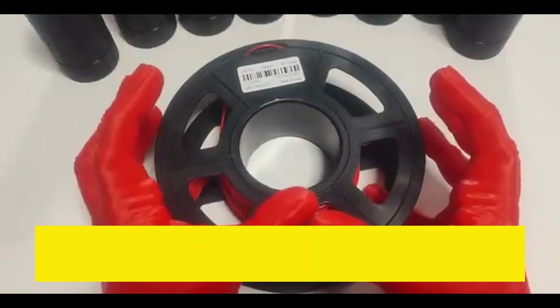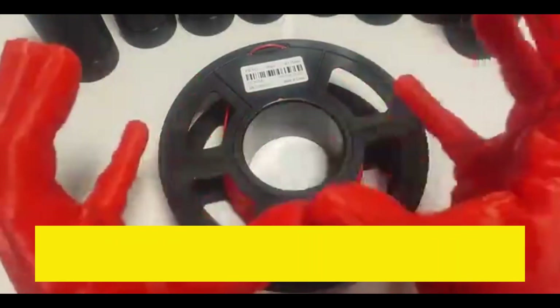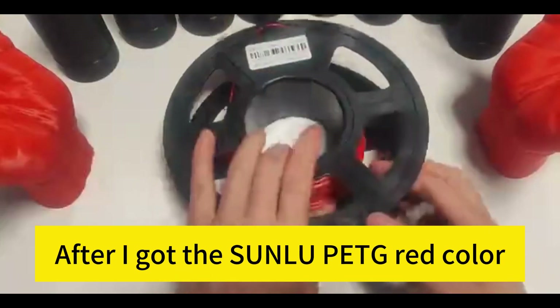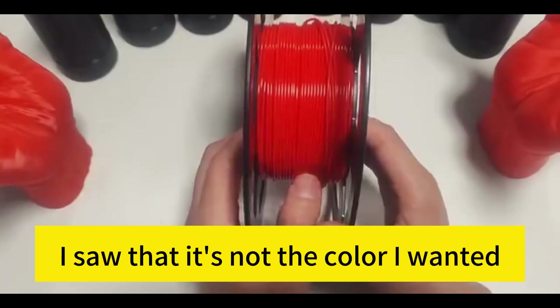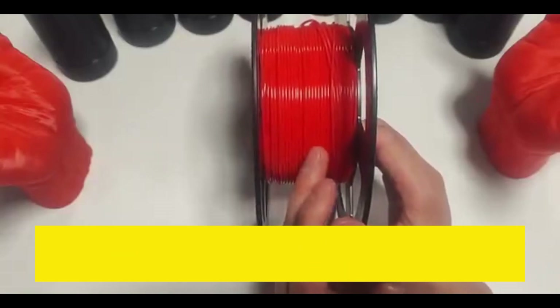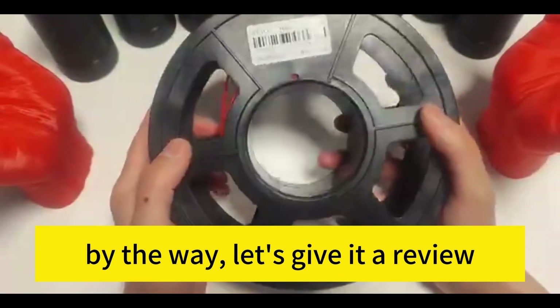I got the Sunlu PETG red, which is the color in my hand. After I got it, I saw that it was not the color I wanted — the color I wanted was deeper. Now that I have Sunlu PETG, let's give it a review.